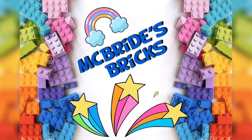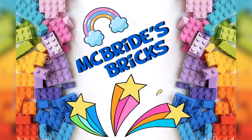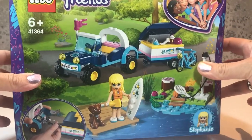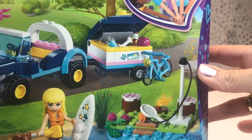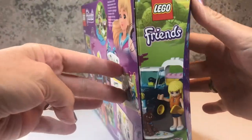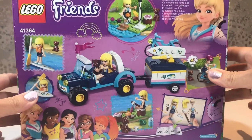Well hello and welcome to McBride's Bricks. It's Julie here. Today we are looking at another Lego Friends set. It's set number 41364 and it's all about Stephanie and her little dog Dash, her new buggy and trailer. It's a lovely little set with lots of really cool detail.